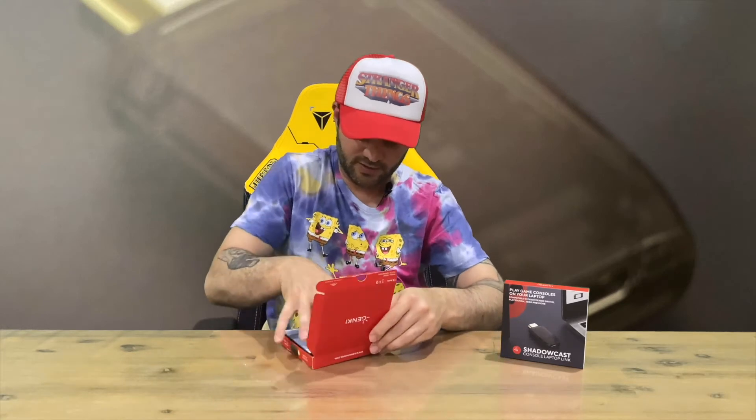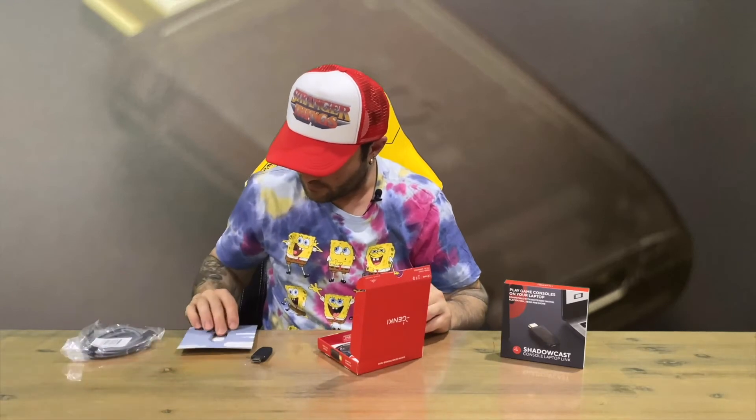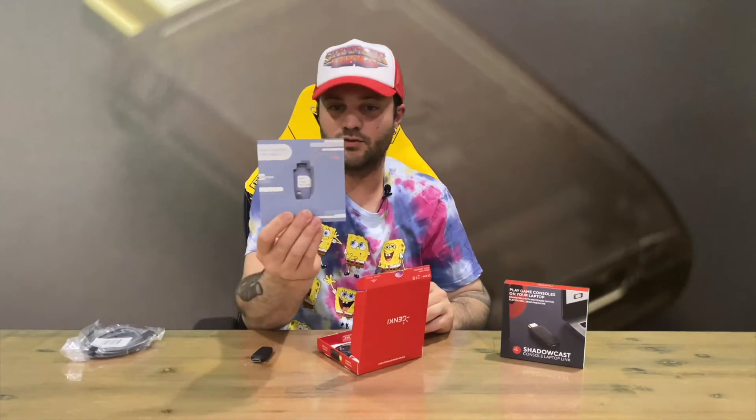Let us know down in the comments what you think. I'm keen to check this out — like I've checked out the dock, which I use quite a lot when I travel, very handy. I'm probably going to use this item as well. Don't forget the cable — it tells you on there, don't forget the cable.